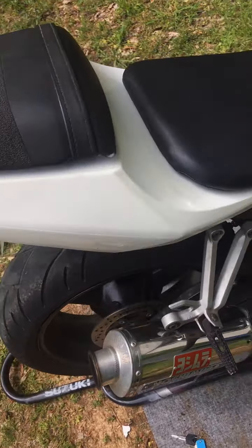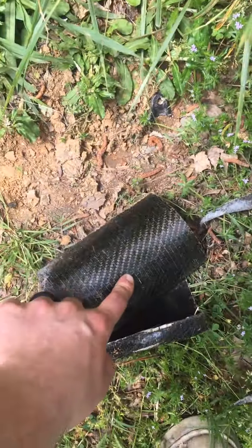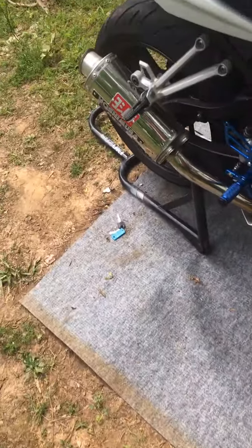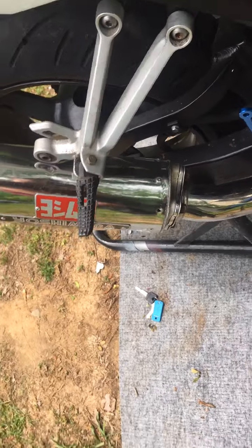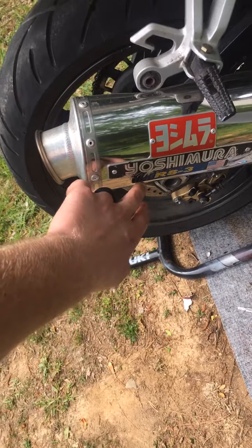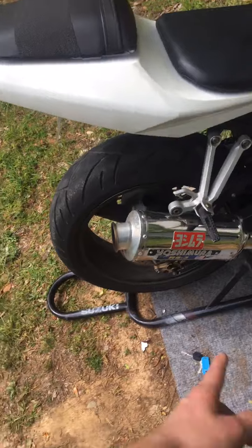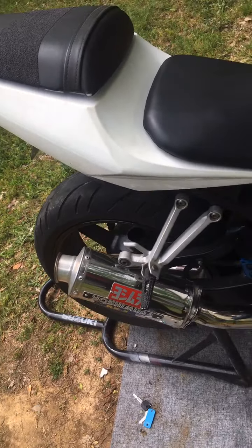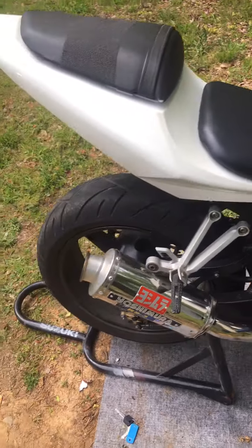Yesterday he came over and this is half of his exhaust — he decided to cut it in half and make it a shorty like mine. Mine was cut by the previous owner and made into a shorty. If you look up this exact exhaust, the Yoshimura S RS3, you'll see it's a lot longer than this. Shortening it makes it loud and it sounds better that way.